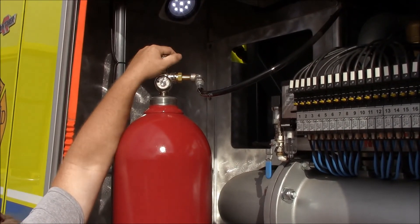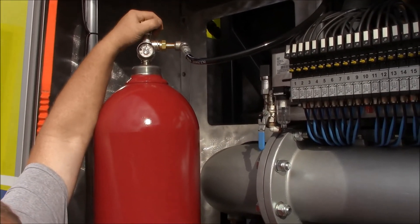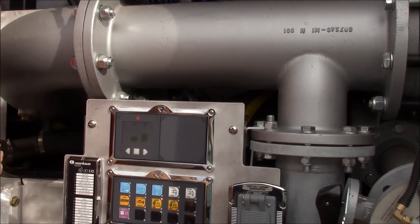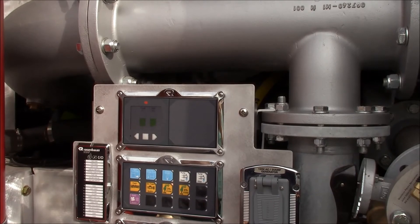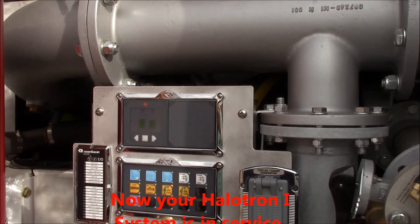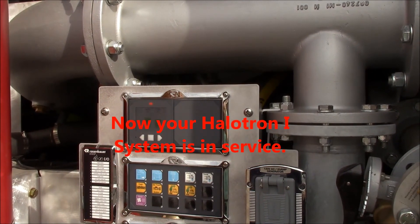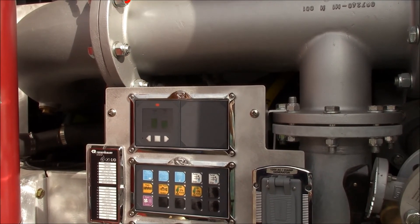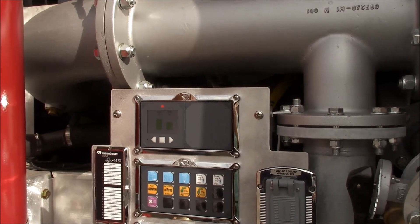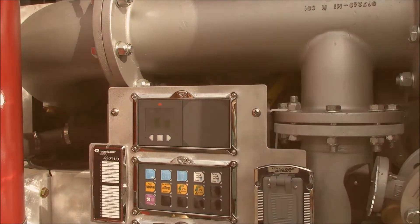Watch this pressure go — it should jump up to between 1750 and 2400 PSI, whatever this bottle is at when she's all said and done. She's all the way open, we're at 1875. It'll probably stabilize at around 2200 — somewhere in that ballpark is typically where they go. So on your daily checks...